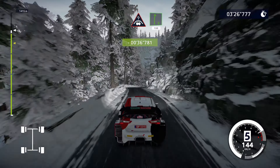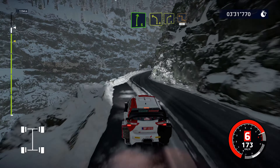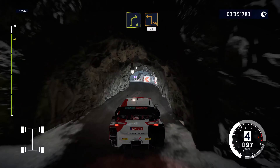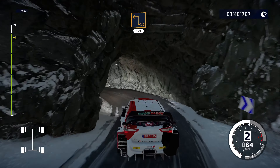150. Right 5, 80. Right 6, keep in. And left 4, short, into right 4, into hard break. Square left over bridge, 30. Caution! Hard break, square left, narrows, 150.